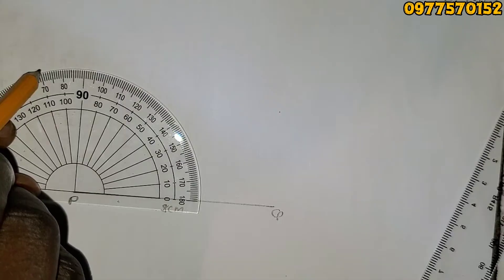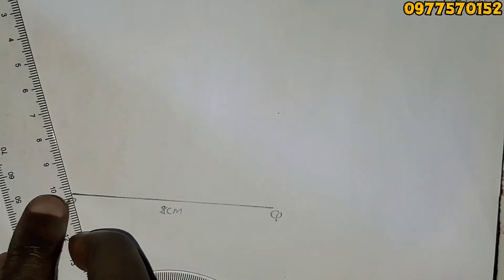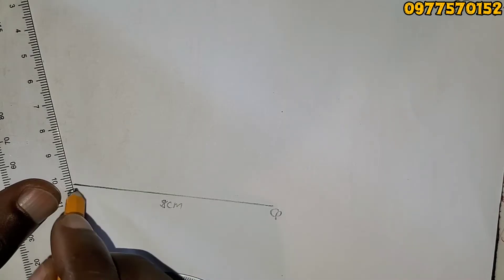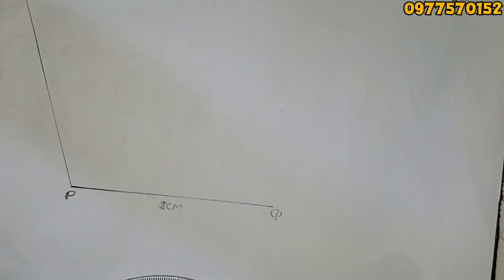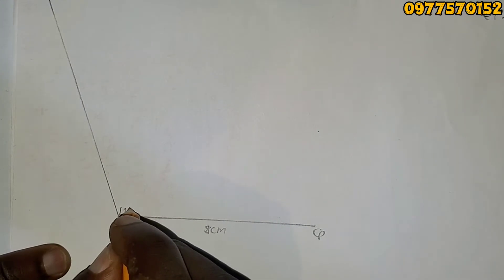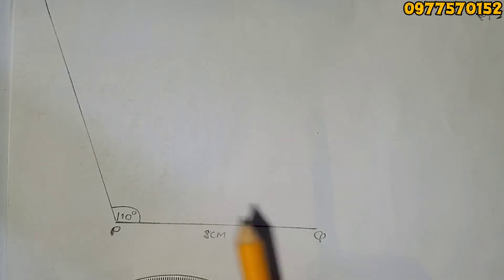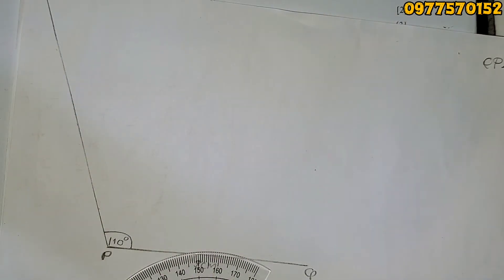Put a mark at 110 degrees, then draw a line passing through that point. I don't know where S ends yet, but the line passes through that point. After drawing, this is angle 110 degrees. We don't yet know where S is — it could be here, here, or here — until we get the next instruction.